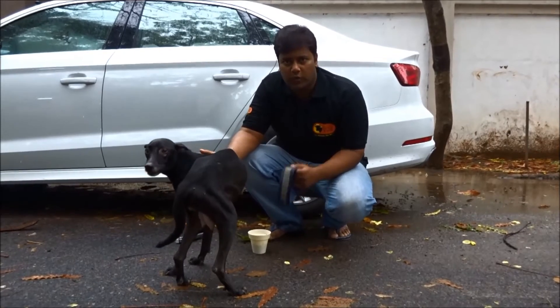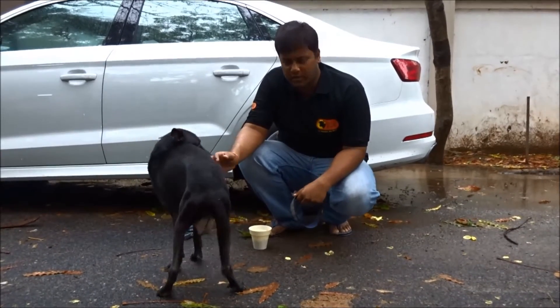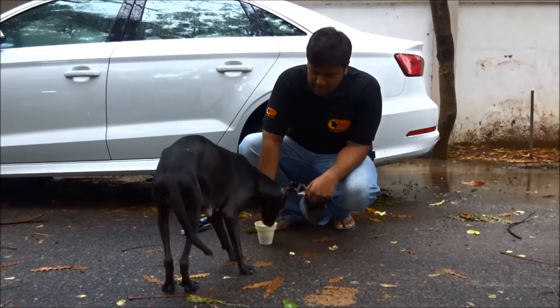I am Arun, and I am going to show you how a collar can be fixed for a dog. Here I offer the dog some biscuits.